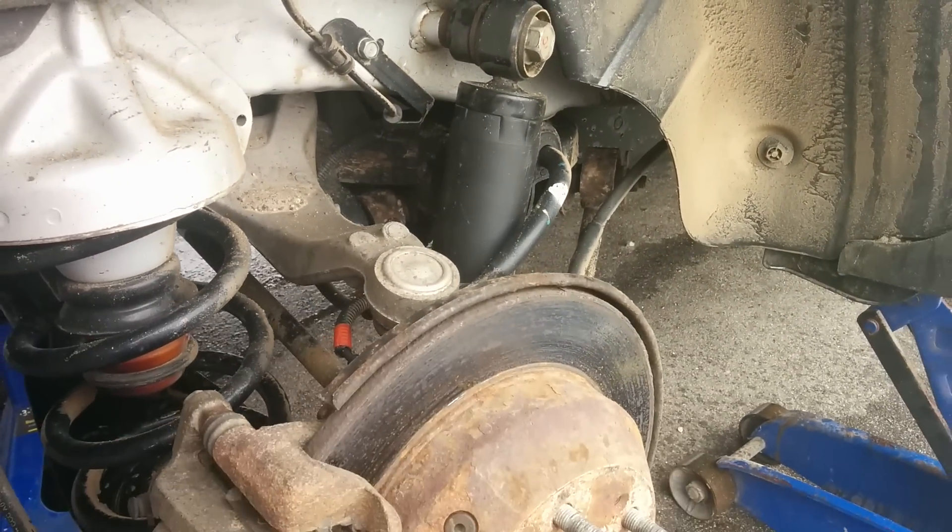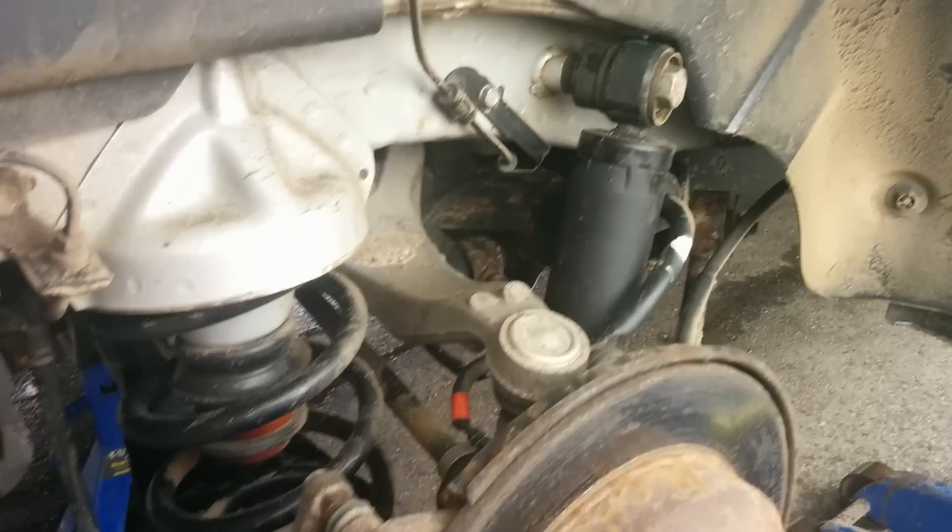In the rear end of the vehicle you can see a typical shock setup. We have our spring on the left and our shock on the right.